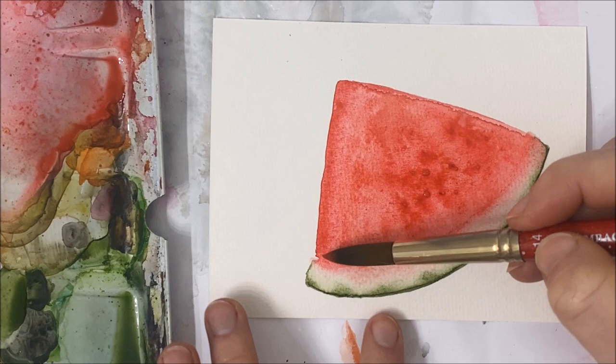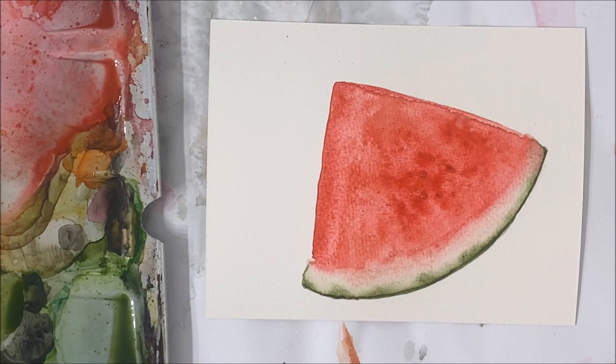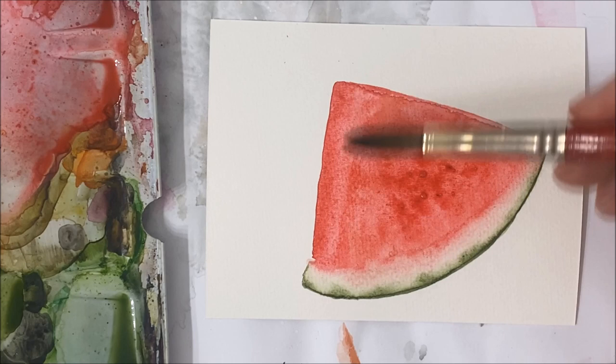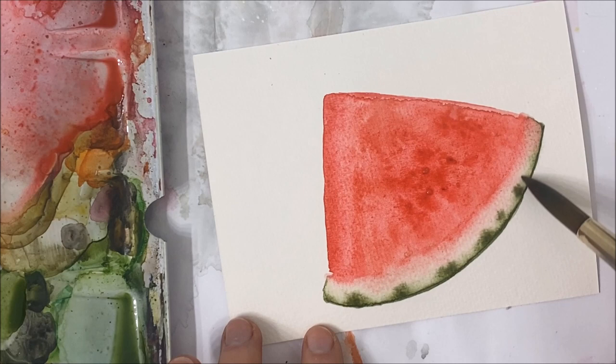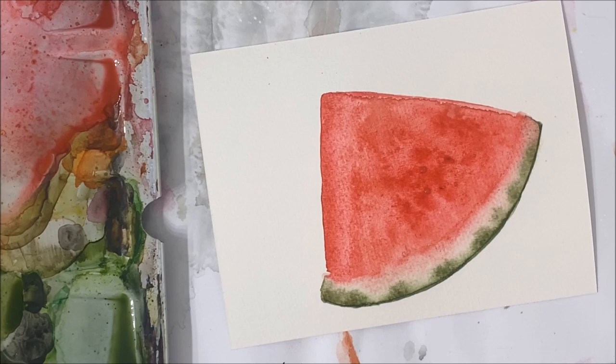You can just keep going over all these little details over and over until you're happy with the intensity of the pigment and the contrasting colors. You can see I went over these areas adding more dots a couple of times, and I'm not quite satisfied with the intensity of this section yet, so I'm just going to add a little bit more green to my rind.